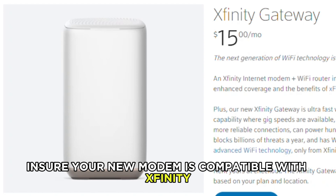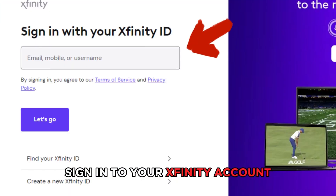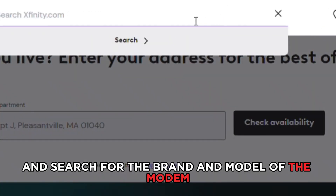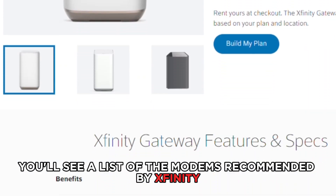Ensure your new modem is compatible with Xfinity. Sign in to your Xfinity account and search for the brand and model of the modem you wish to purchase. You'll see a list of the modems recommended by Xfinity.